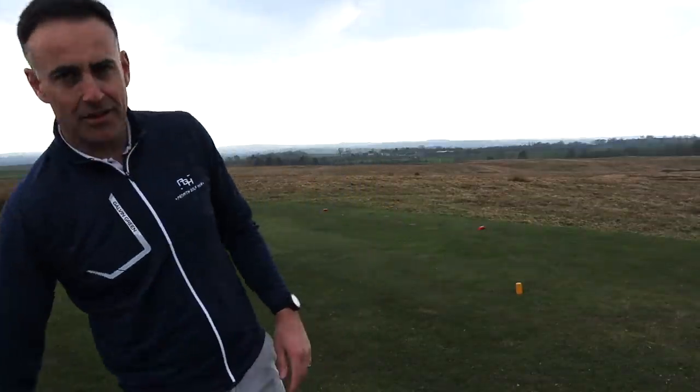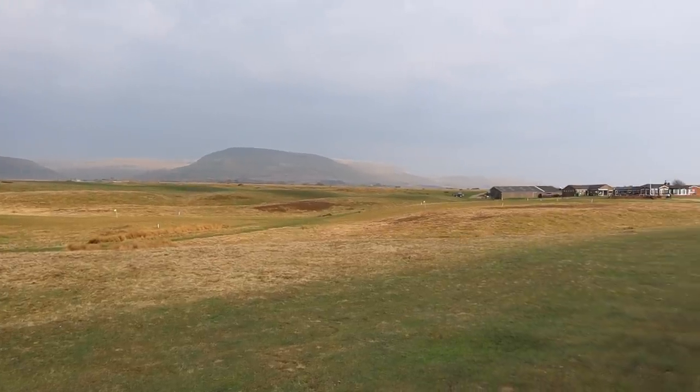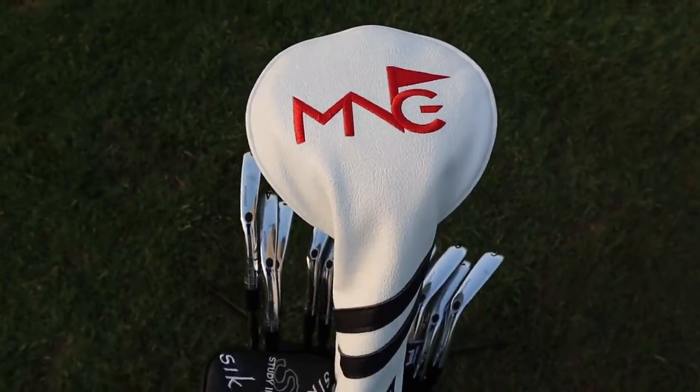Welcome back everybody. I'm out on the golf course at Appleby Golf Club and I'm going to play some golf - very rare for me to get out on the golf course. I'm going to be filming this as well but I'm just going to play some holes. I'm going to talk a little bit about the shots I play and maybe also the equipment I've got in my bag and what I'm using and why.